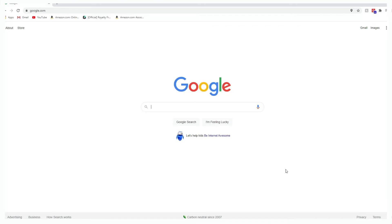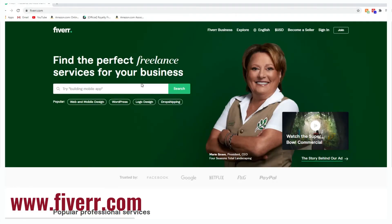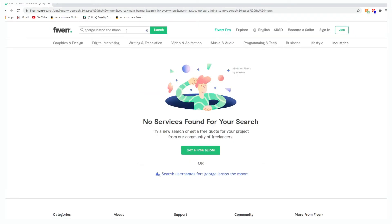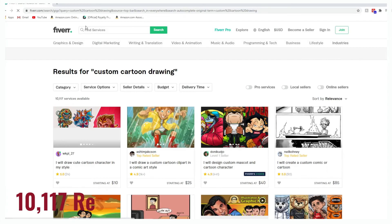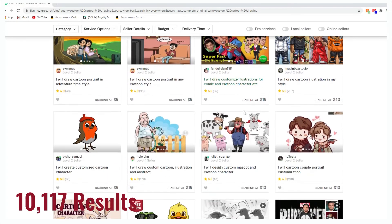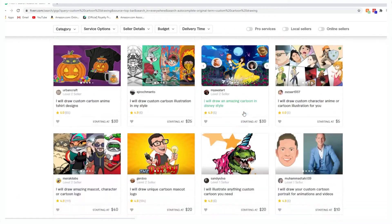We went to the freelance website Fiverr to search for an artist to create a custom design replacing George with James. The initial search of 'George lassoes the moon' returned zero results, so we narrowed the search criteria to 'custom cartoon drawing' and over 10,000 results returned. Nobody was advertising what we were looking for, so we created a script and sent messages to users with attractive thumbnails and good reviews.